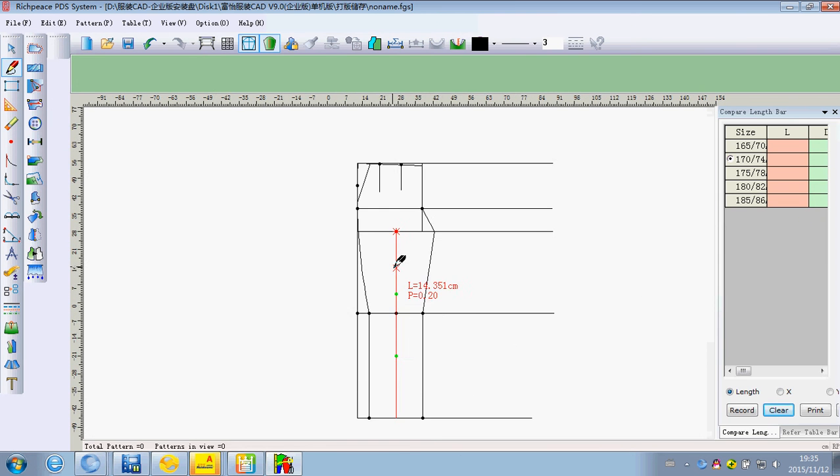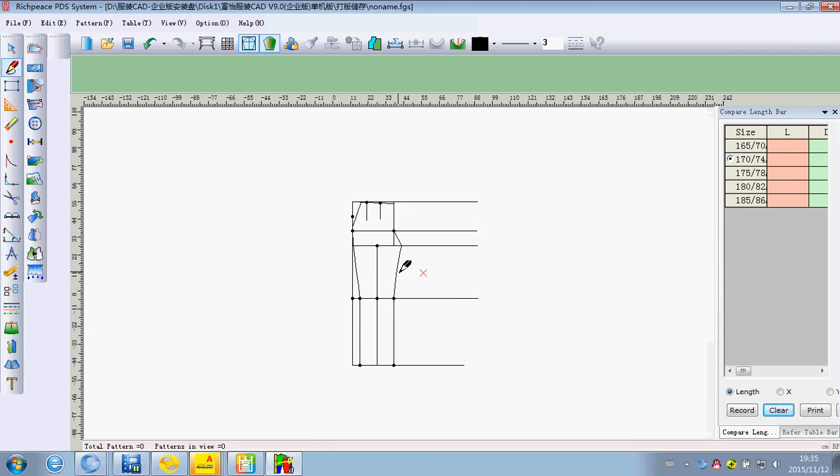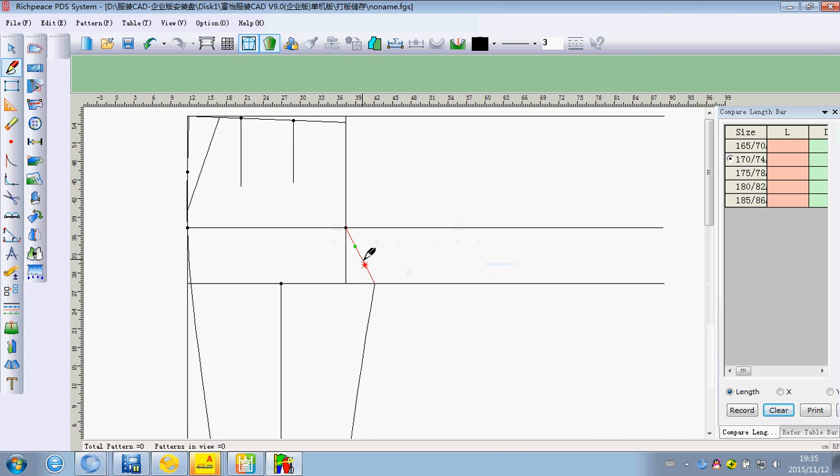We can use two quality display buttons. If we want to adjust the curve, we can click right on the line and click left to remove the curve until we are finished. If we are satisfied, then we can click right.